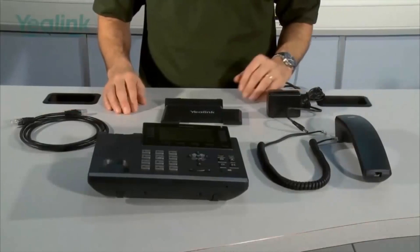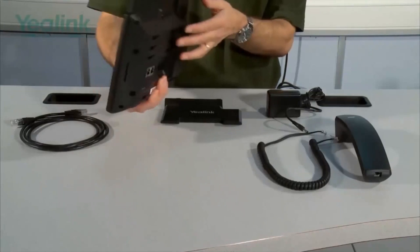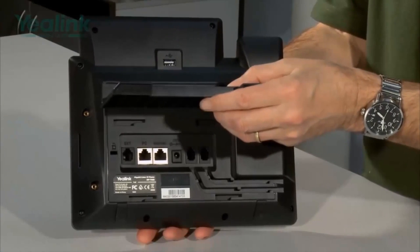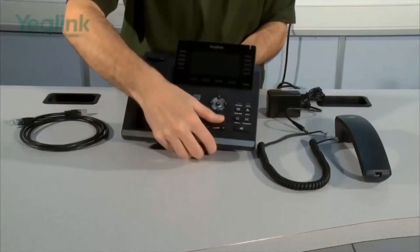The first part of the installation is to connect the base to the main unit. This is done by turning the unit over, taking the base and then mounting it into one of these two positions. Either this position or this position — those two positions just vary the tilt on the phone.